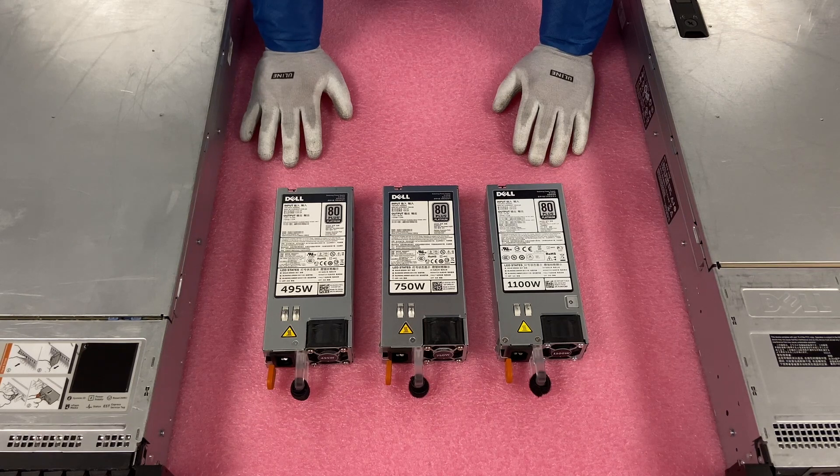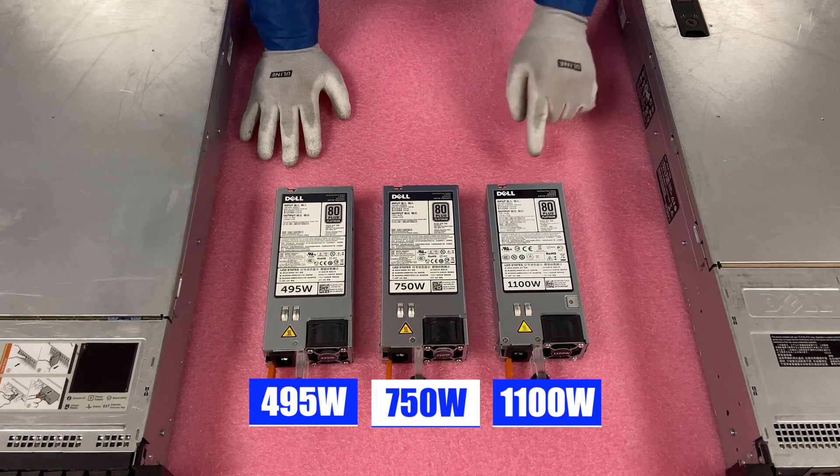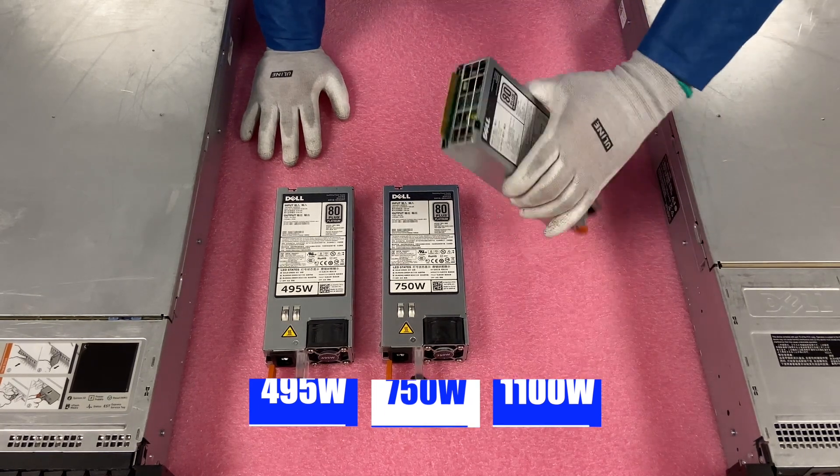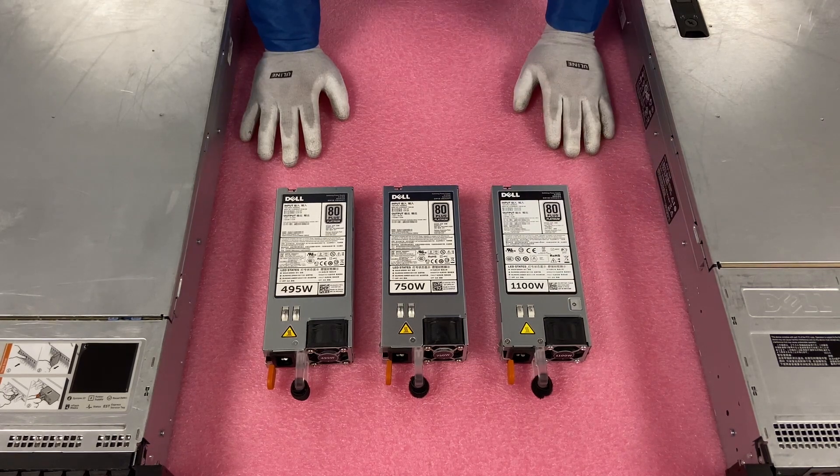Here are the three options we discussed: the 495, the 750, and the 1100. Again, they're hot swap. There's a latch right here — it just pops in and out. It's a very simple installation or replacement process, and we'll go ahead and show you how to do that right now.